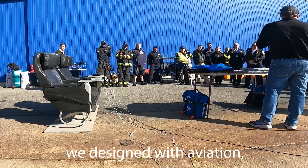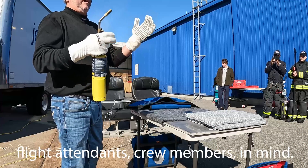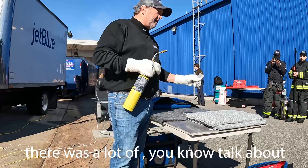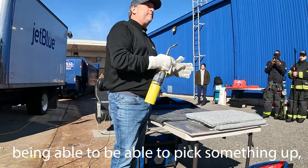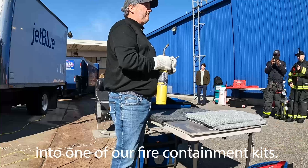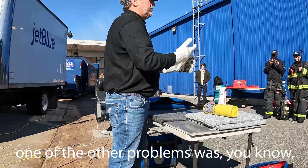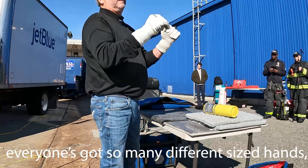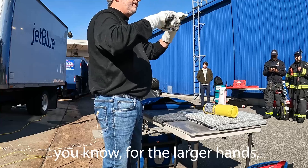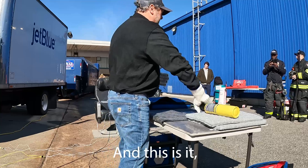The gloves that we designed, we designed with aviation flight attendants and crew members in mind. When we first started five years ago there was a lot of talk about being able to pick something up and get it safely isolated into one of our fire container kits. Gloves that were on the market were bulky. One of the other problems was everyone's got so many different sized hands, so I was trying to come up with something that was big enough to stretch for the larger hands but also small enough so that one size sort of fit all — and this is it.